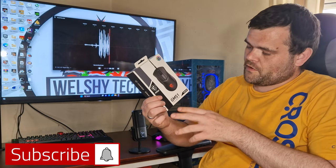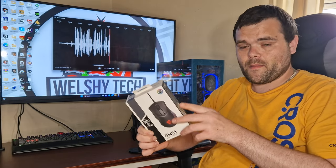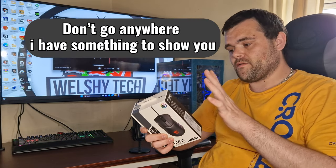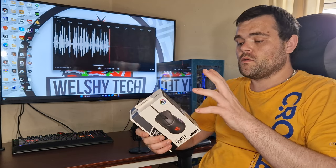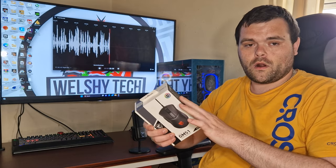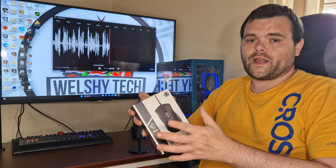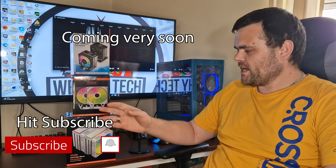This is the review of the GM51 Clutch Lightweight Gaming Mouse from MSI. We're going to look at what's inside the box, the polling rate, the max DPI settings, and go through MSI Center software. We'll also look at the overall RGB effect and I'll give you my thoughts on what it's like to use while gaming.